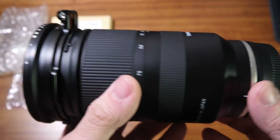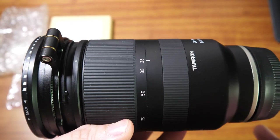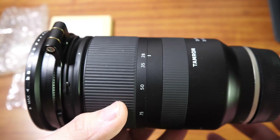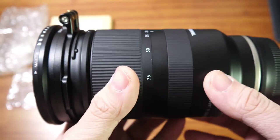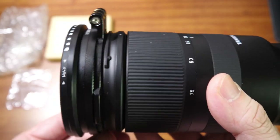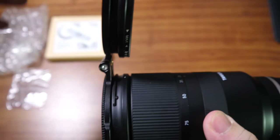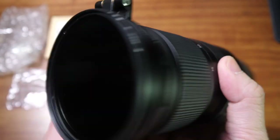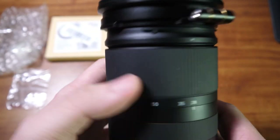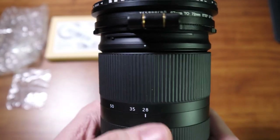Overall, I would definitely recommend this item, especially for those who shoot landscapes, sunsets, and nature — those who need filters for long exposures, or for general filter use. If you won't be needing the filter, you just lift this up, take a picture, and when you need the filter again, you pull this down and you have a filtered lens. The build quality is nice and the functionality is great.